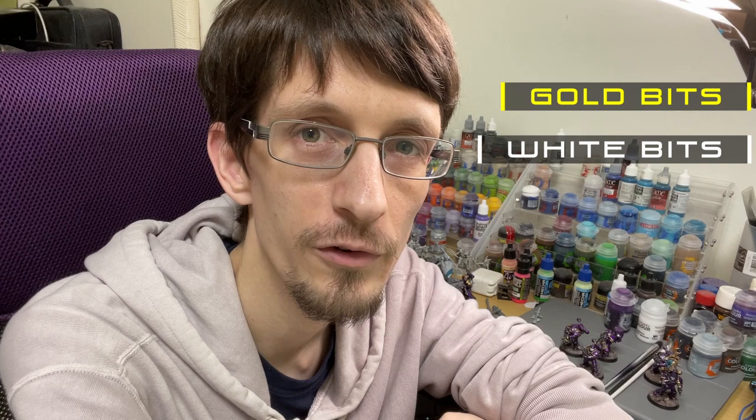Hello friends, I'm Rob. This is part two of how I paint my Emperor's Children, and I'm going to show you how to paint the gold bits, how to paint the white bits, and also how to fix the glossy purple armour after you mess up and spill other paint on it, which happens sometimes. Let's go!